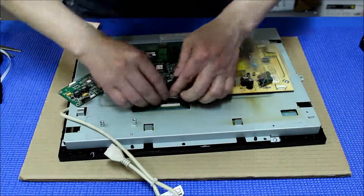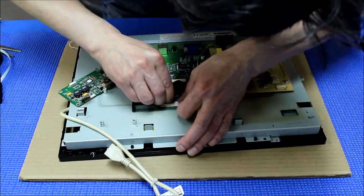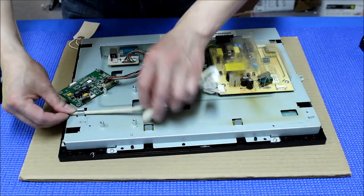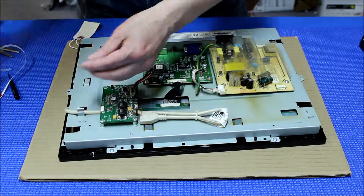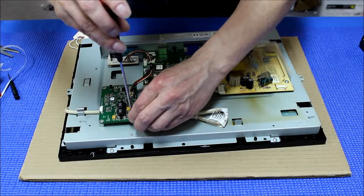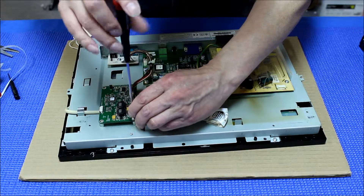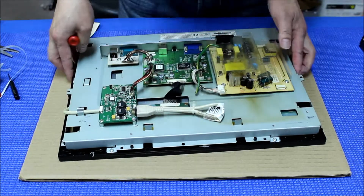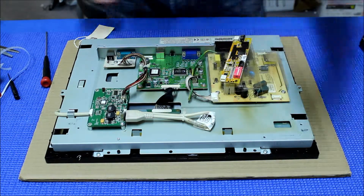We're gonna reconnect the screen — honest, that's up here. Put this one back, and I'll just put it in once so make sure it stays there. Okay, connect this one — touch screen. All right.